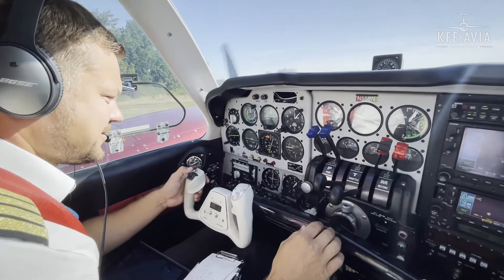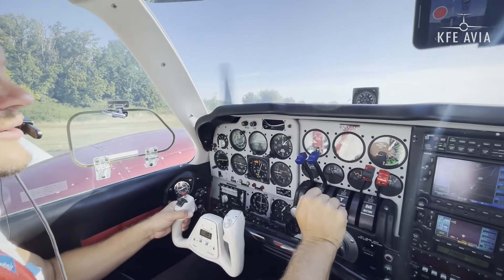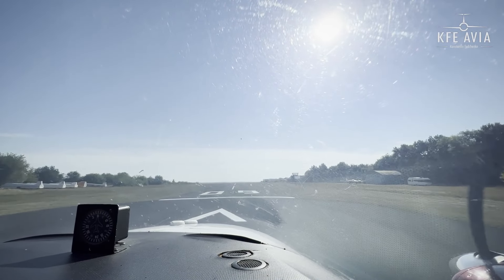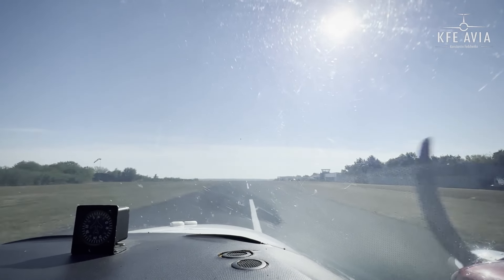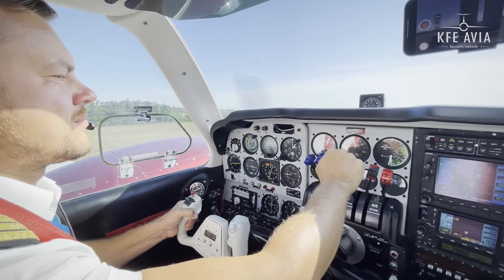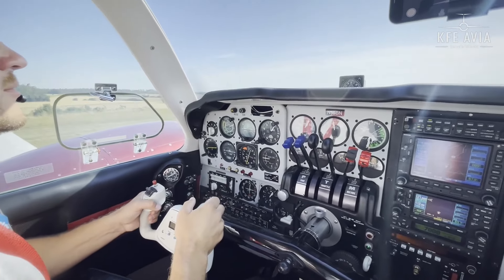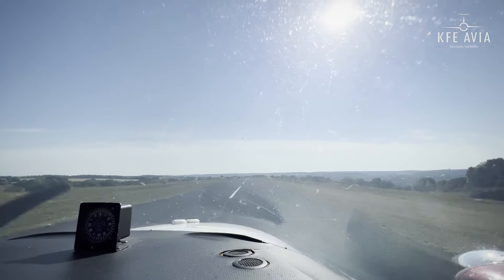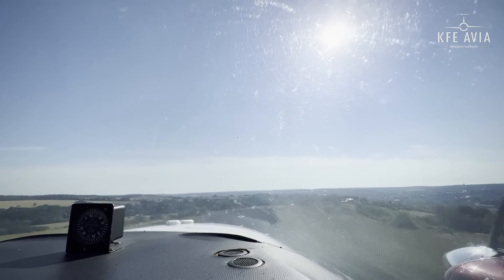Landing lights on, boost pumps not required. Ready, take it off. Wind slightly from the rain. Airspeed is alive. 65 knots and rolling — positive rate — gear up.